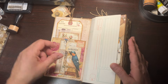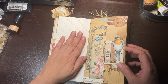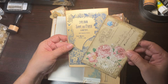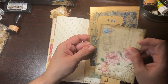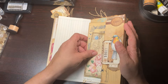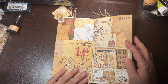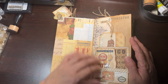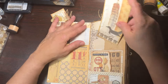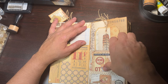Pop that back in there and on this side is just a little tuck there. You've got another journaling card and a piece of ephemera, so those just pop in there. On this side, another little pocket with a beautiful little tag there and a little tuck, and I just added another little tag that I made.